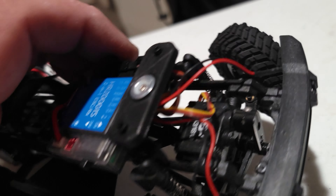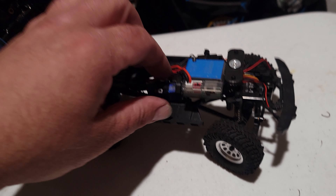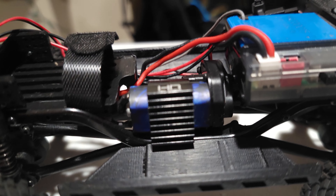Let's pop the top. I do have a magnetic mount now — this actually came from eBay and it fits pretty good. It was like 15 bucks, something like that.